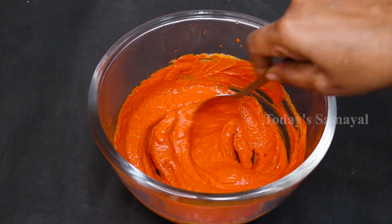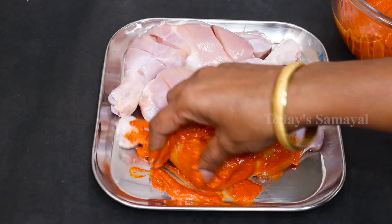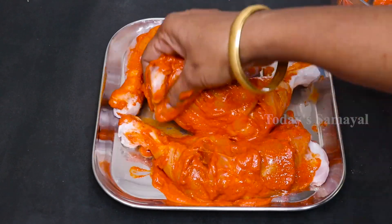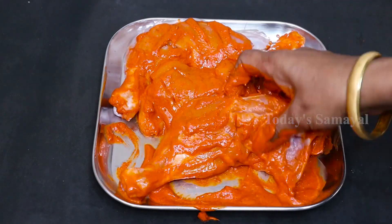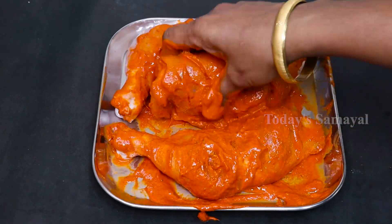Now the masala will be mixed into the chicken in the whole pan. If we cut the masala in the middle, we will coat the masala in the middle. Now the masala will be mixed in thoroughly. Now we will use the mixing bowl.